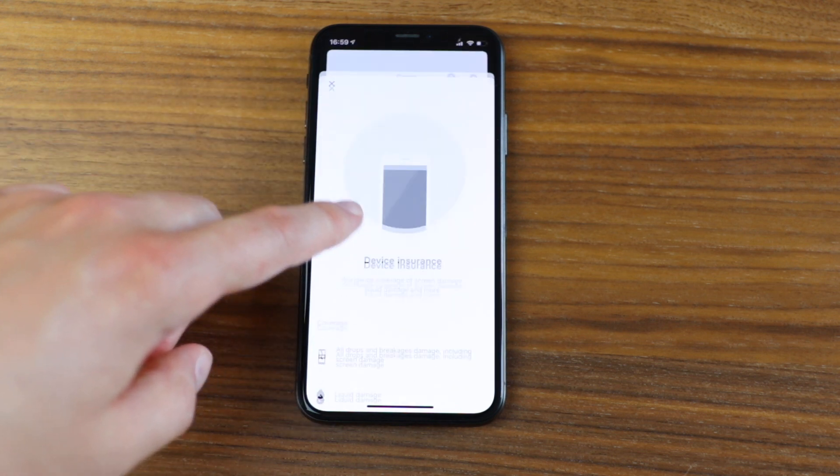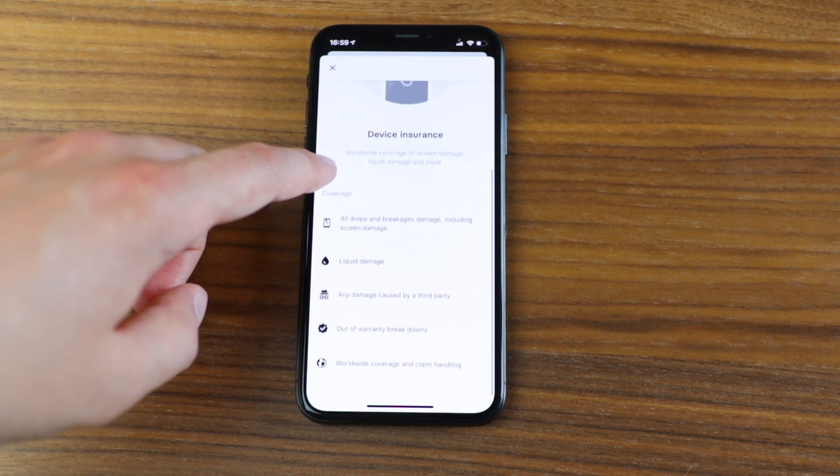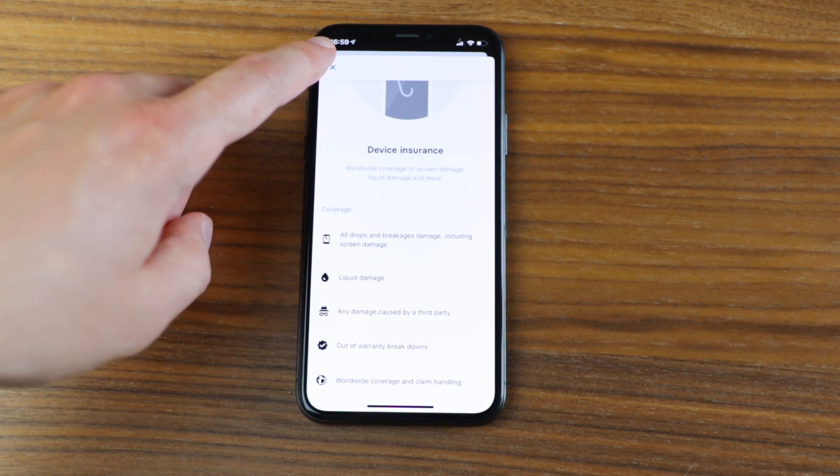The last insurance benefit is discounted device insurance, and it doesn't offer that much. The discount is a nice bonus but it's probably just there to fill out the list — it's only a couple of 10 to 30 cents per week. If you're a free user, you'd pay 10 to 20 cents more, so again this is more of a bonus and not the main reason to get premium.